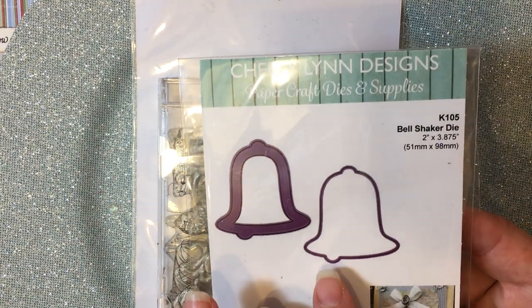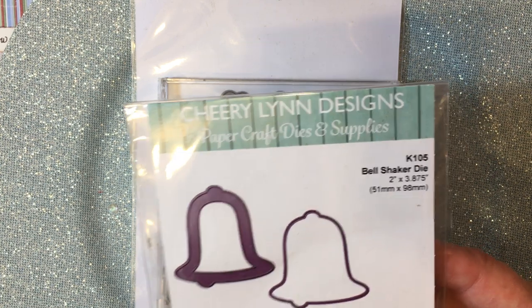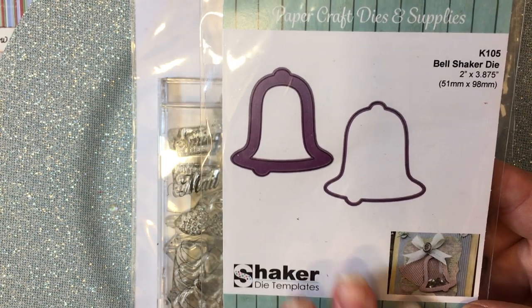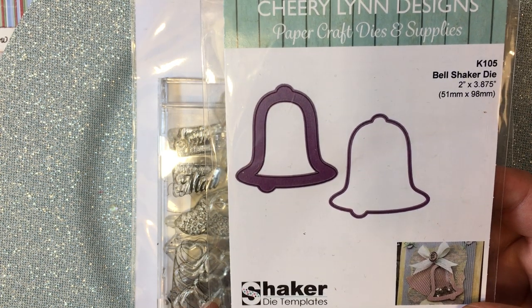This is a die from Cherry Lynn Designs and it is called Bell Shaker Die. There are the dimensions and information, and I've had this die since last Christmas but I didn't get a chance to use it.